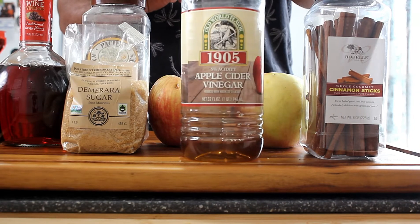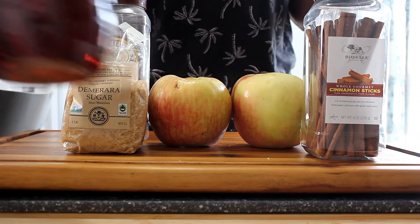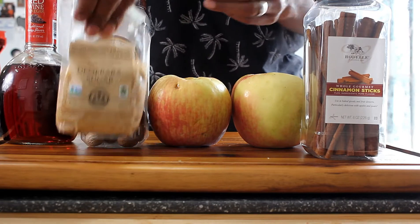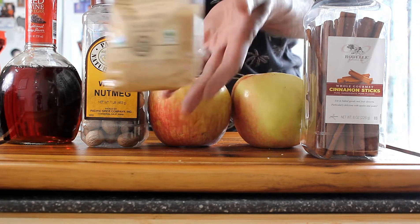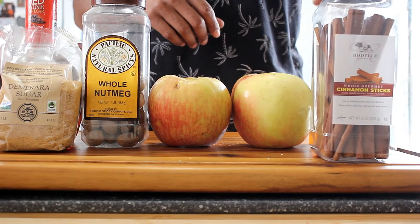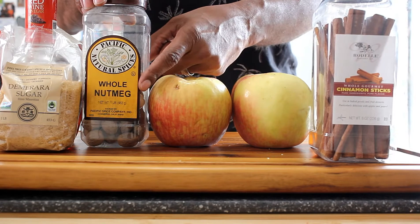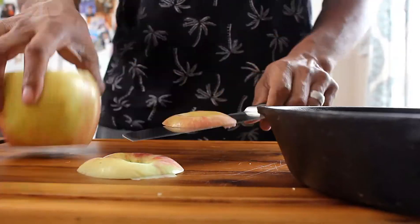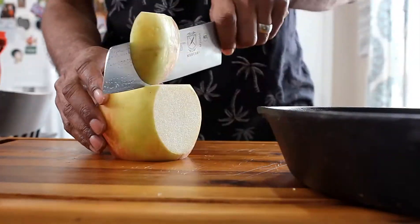First we're going to start off with apple cider vinegar — I'm going to use half a cup of that. Then we're also going to use some red wine vinegar, half a cup of that as well. And we're also going to use some sugar. This sugar has a really, really tasty flavor and it's called Demerara. It has a really nice sweet caramel-type flavor and it's not overwhelming. And we're also going to use some cinnamon sticks and half a nutmeg — just one cinnamon stick. But first let's chop up these apples.